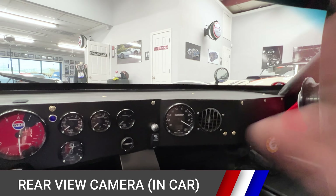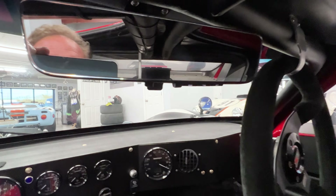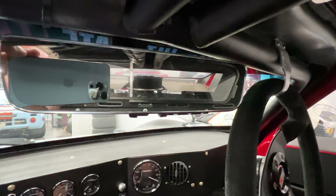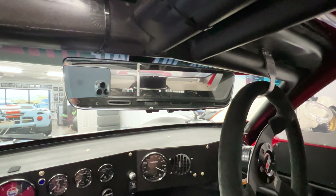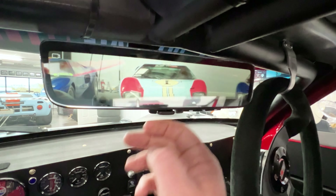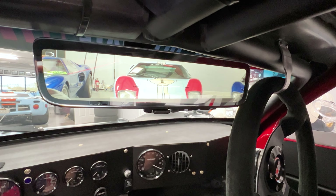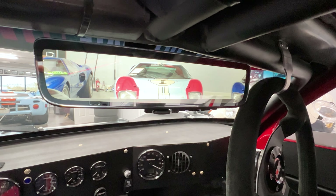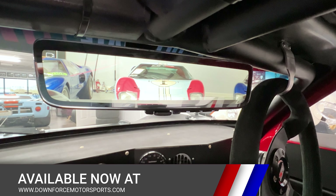Here we are in the interior of our GT40. This is kind of the normal view that you would get — doesn't appear to be a whole lot back there. But when you flip the camera on, now you can see not only is there a car behind us, but there are also two flanking the car on each side. You get a glimpse of both of them, so it gives you great visibility. Easy to use and very effective for GT40 owners.